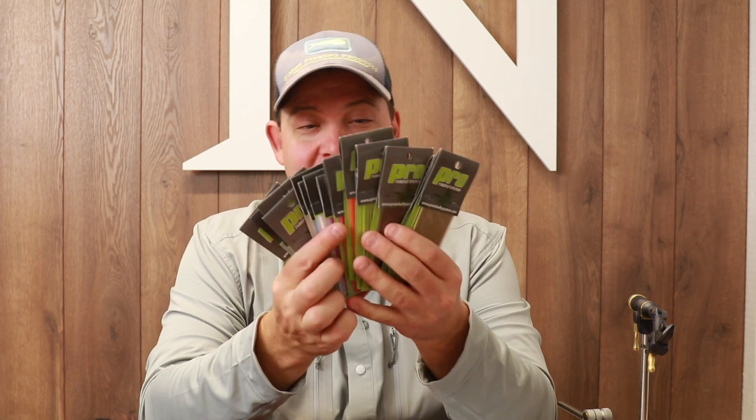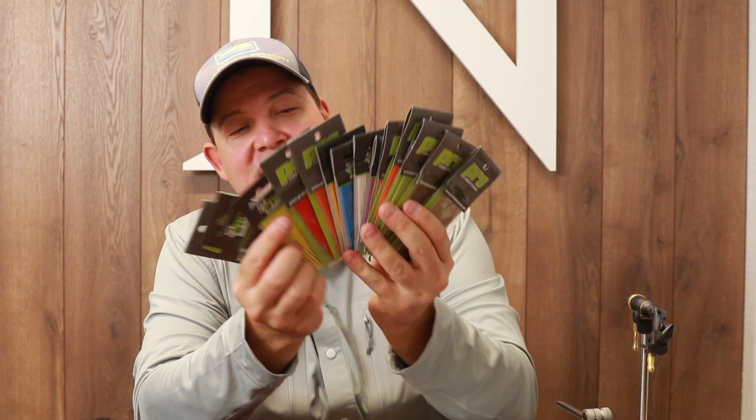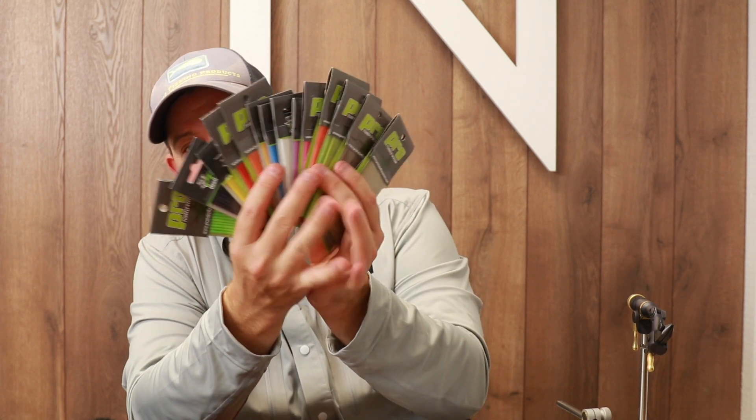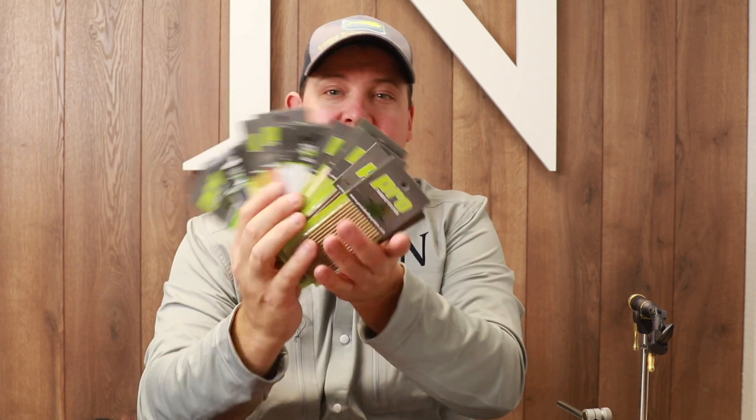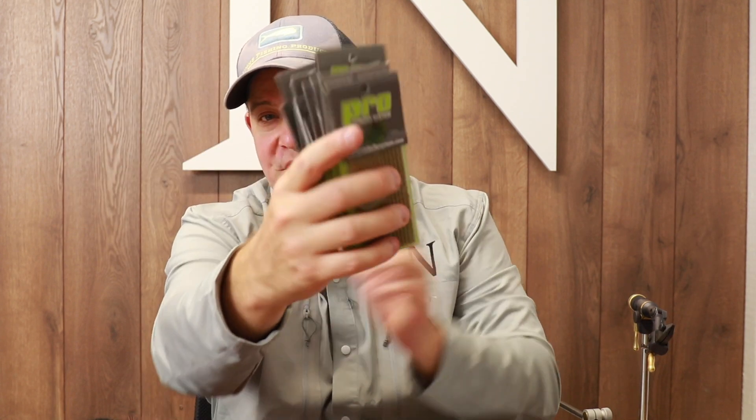Another phenomenal deal you can find in there is 15 different color packages of the Sports Fisher Flexi Tubes. The price on these is below — you save more than 75% if you buy a package with all 15 colors.